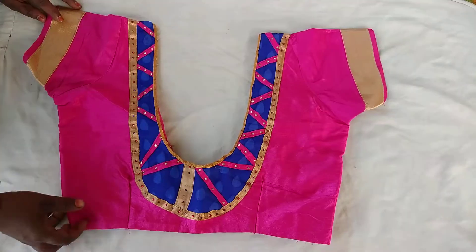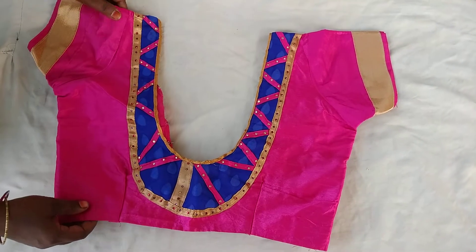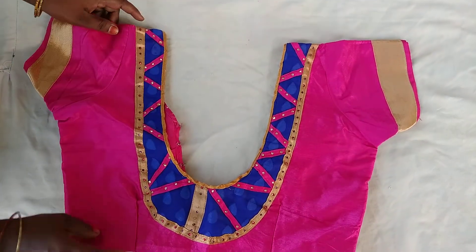I am going to show you the model. Friends, this model — children's back neck.